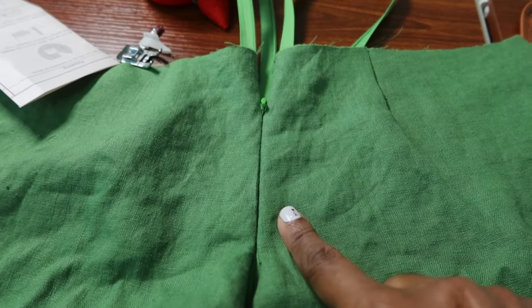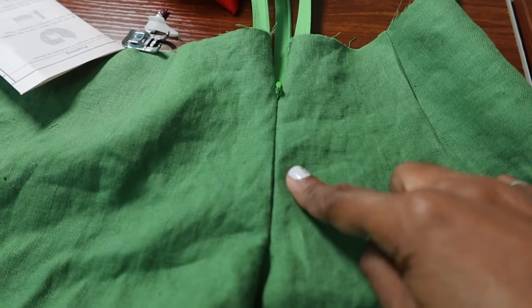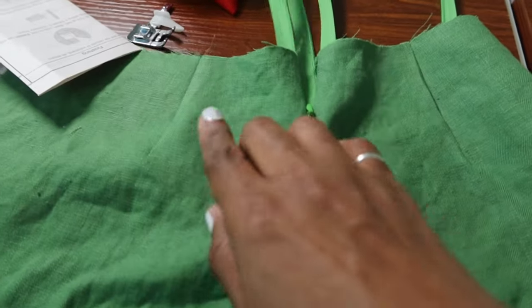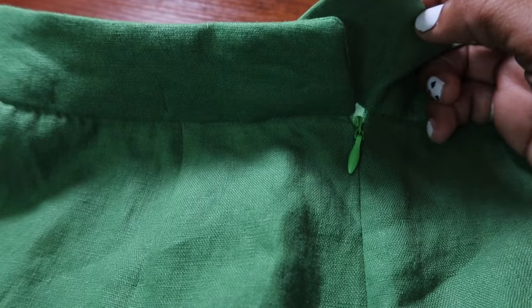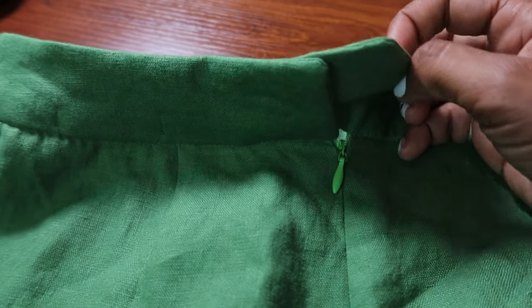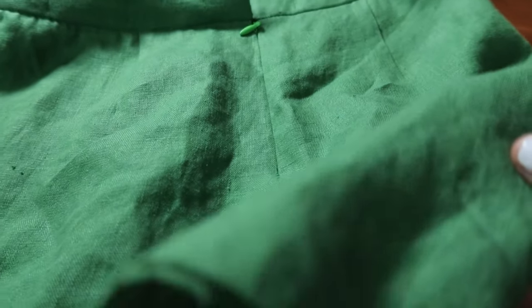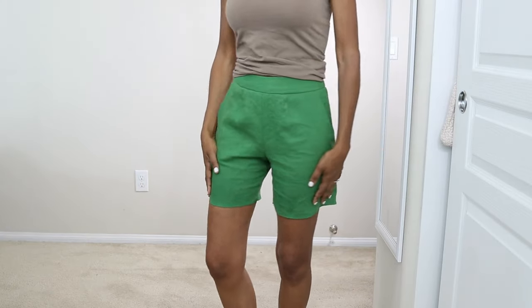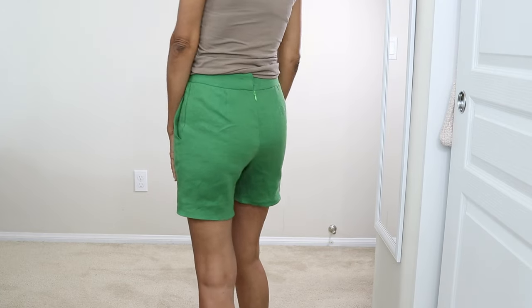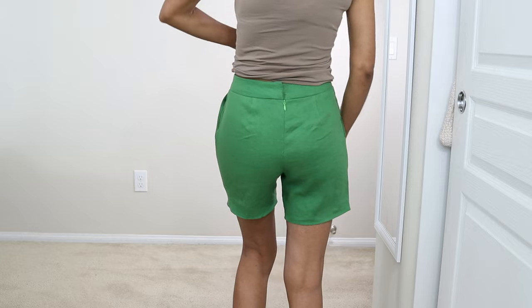The pattern does call for a centered zipper, but for these shorts I decided to put in an invisible zipper. You do have darts in the front and also in the back of the shorts. The right side of the shorts is longer than the left side, and this is where a hook and eye will go in the back. Once I do that, all I need to do is hem the shorts. These shorts have front pockets and back pockets, but I decided not to put the back pockets on, and I put in a snap instead of a hook and eye.